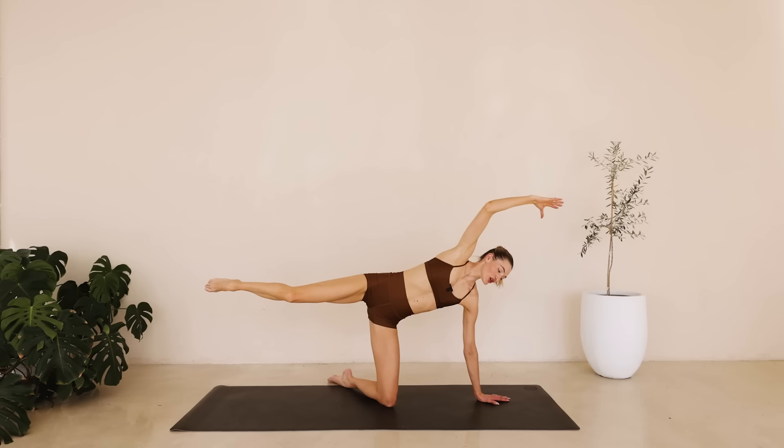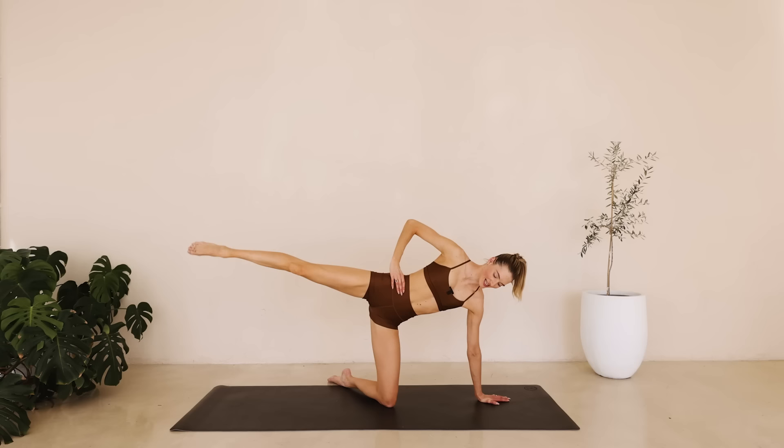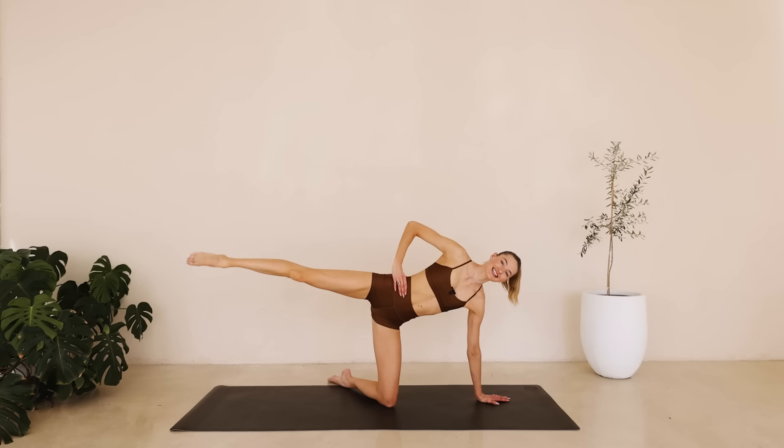Place the arm onto that hip. Tiny little pulses with that leg for ten down to one.